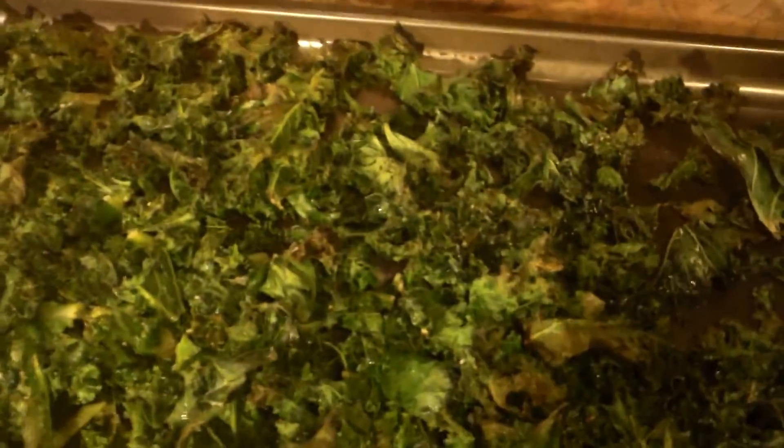Kale is packed with beta carotene, it's got a lot of antioxidant, anti-inflammatory, and anti-cancer nutrients. It's great for cardiovascular health, it lowers cholesterol, and it detoxifies. There are tons more benefits with this superfood, so try some today. Thanks for joining us — ciao for now!